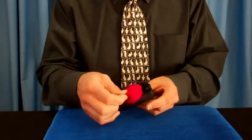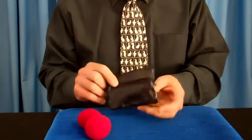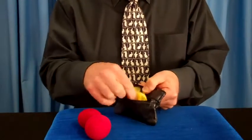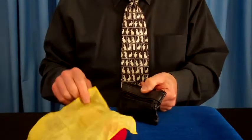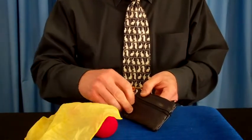This is where I usually keep a little bigger items, like the sponge balls, if I'm going to do my sponge ball trick. Over here, there's another zipper and a second pocket, where I usually keep silk scarves for my silk tricks.